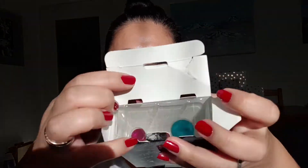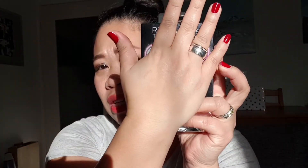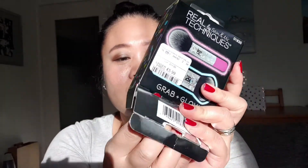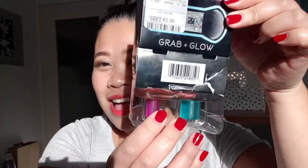There you go, finally — this is the packaging! I don't really care about the packaging though. Normally if you're buying Real Techniques brushes, it comes in a clear package so you can see it right away. But this one comes in this package, and it is really very small — I could cover it with my entire hand.